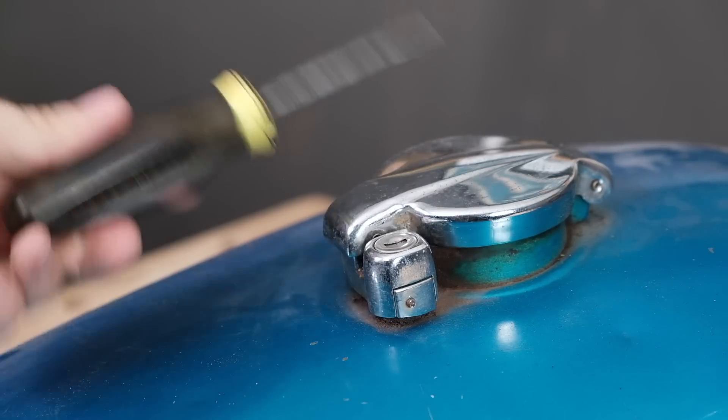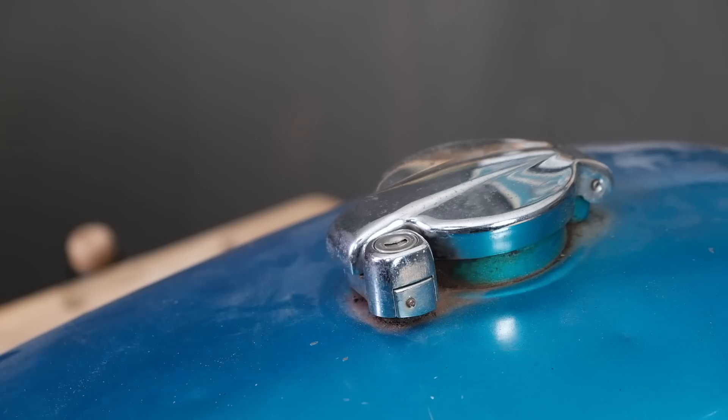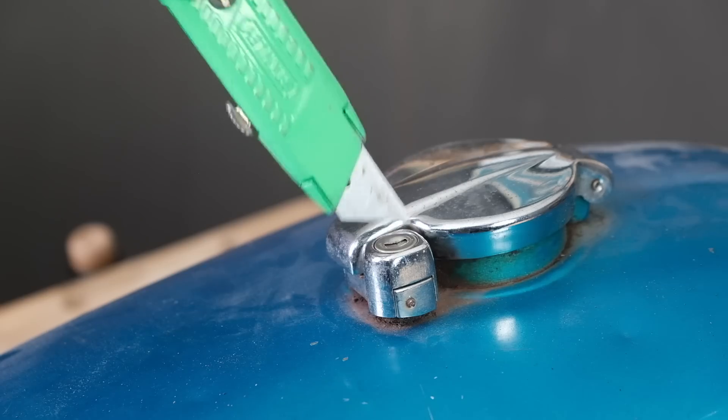One more thing worth mentioning: if you lose the key to your gas cap, they aren't actually keyed to that key. Just about anything will unlock that bad boy.